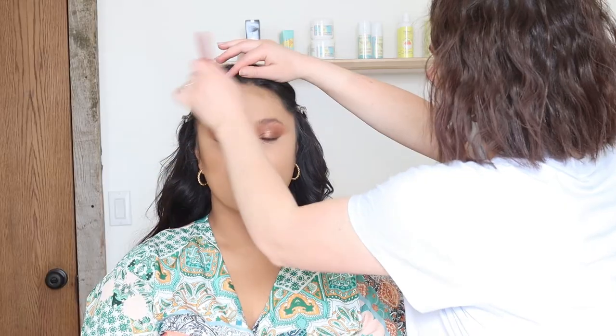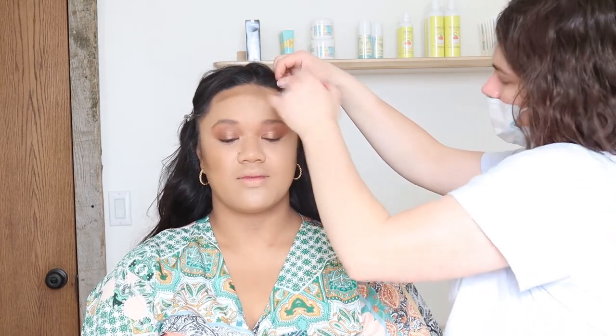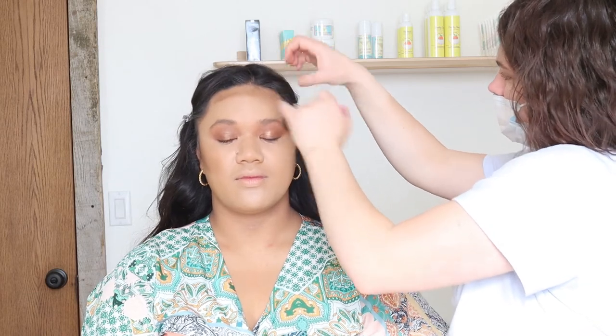Cream contour — Danessa Myricks. She has the most beautiful contour balms right now, I've been loving them all summer. I'm going to do a whole dedicated video on them. I like that I can just use them with a small fluffy powder brush and apply them like powder. I don't have any setting powder on her face so it's going right over the foundation. But it is so emollient that it just buffs right in and almost becomes one with the foundation. It's beautiful.